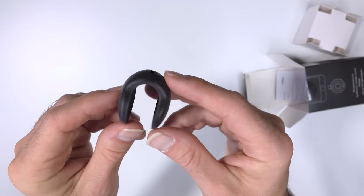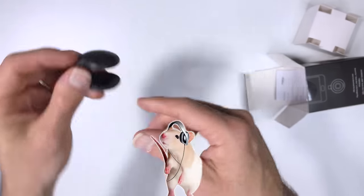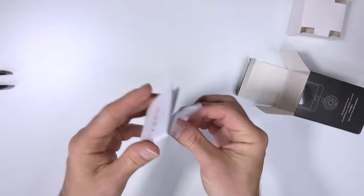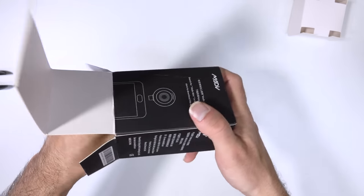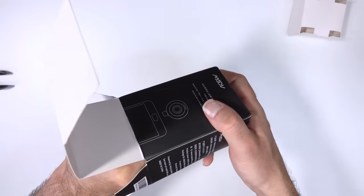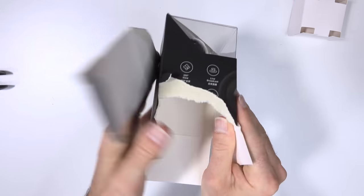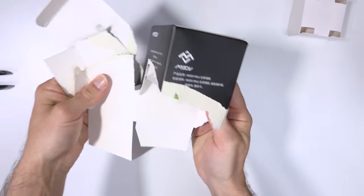There's a pair of durable-sized earphones in the box — I have no idea what they're for. There's some stuff I won't be reading. The packaging is putting up a fight — let me work on that.